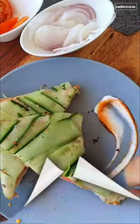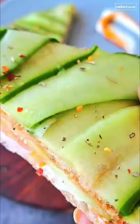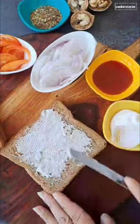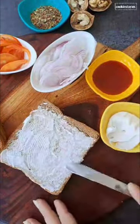When your kids don't like to eat bread for breakfast, try this recipe and I'm sure they will eat without any fuss. Take any bread of your choice, add mayonnaise, then add thin slices of onion and tomato on top.